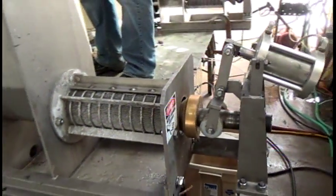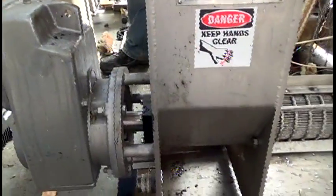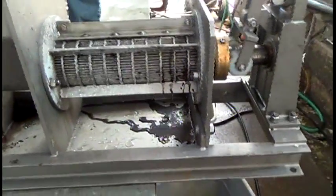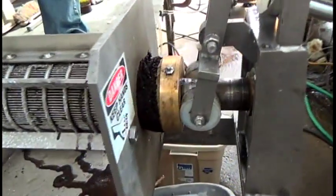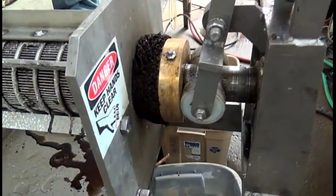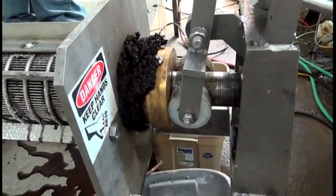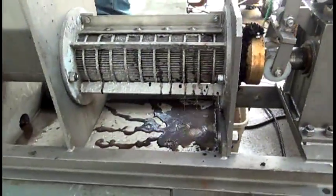We're going to look at double pressing. We started to feed some material in here — there you see the screw turning. And sure enough, we're squeezing out some liquid. The cone is starting to open. You've got that set at 30 psi, 2 bar pressure. And liquid is coming out.